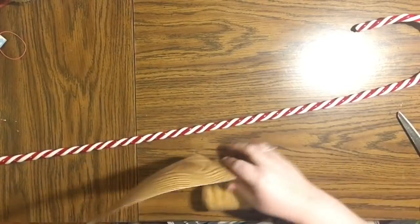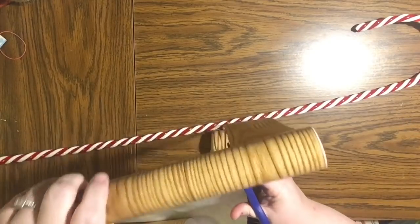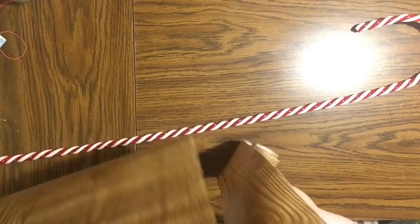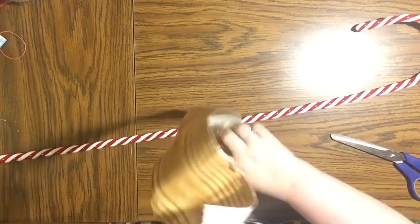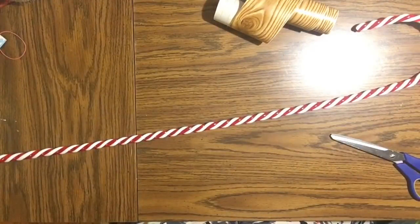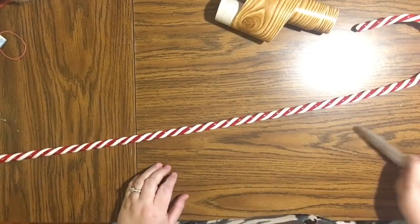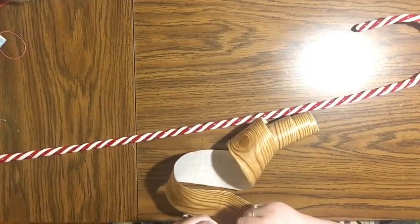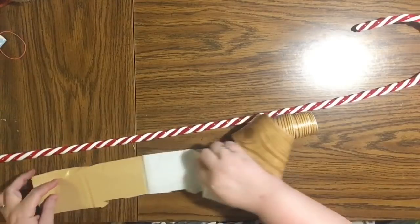It's got frayed edges and that whole homespun feel. So what I'm doing here is I've measured about a three-inch piece of the contact paper and I'm going the entire length of the roll, which was a little bit extra than I needed, but I'm basically doing it the length of the candy cane plus a little on each end. Then I'm going to cut it so that it just goes up the length of the candy cane with straight edges.